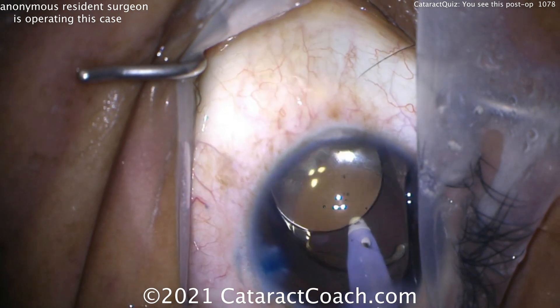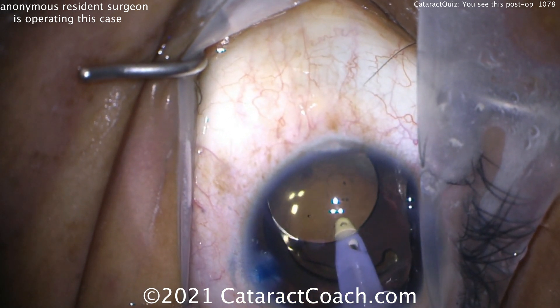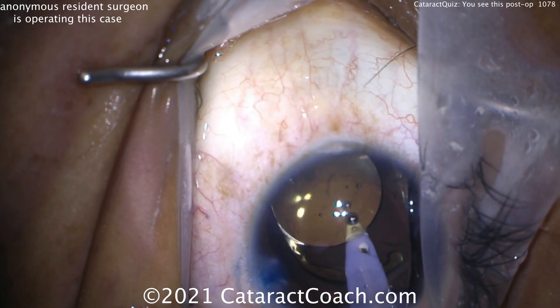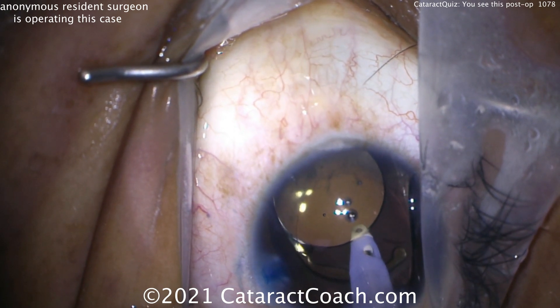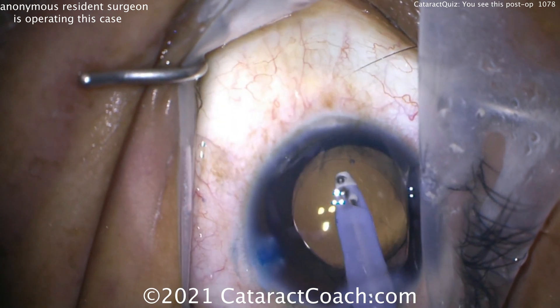If you're just starting out on a case or so you don't necessarily have to do this, but if you're going to progress your skills, you really need to be able to go underneath the optic to help adhere a toric lens, multifocal, or EDOF lens to the posterior capsule. Viscoelastic has been evacuated.